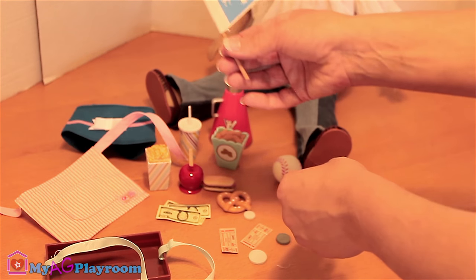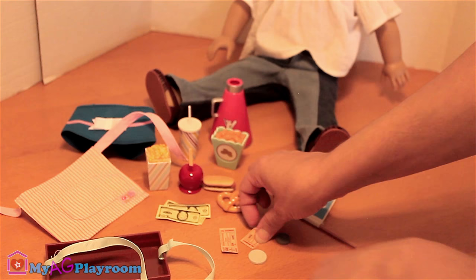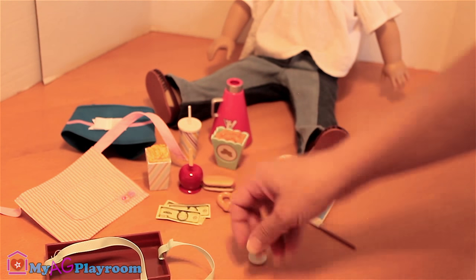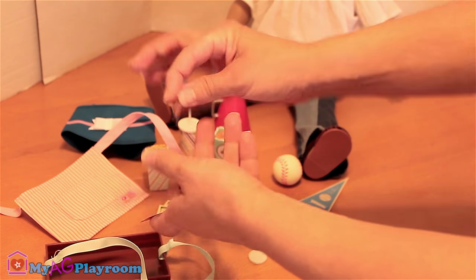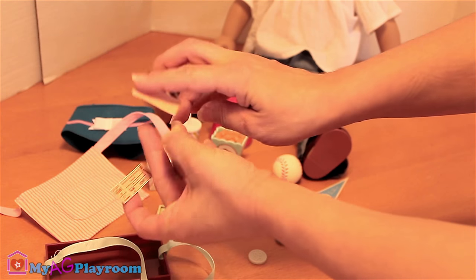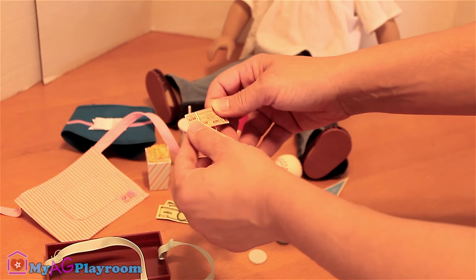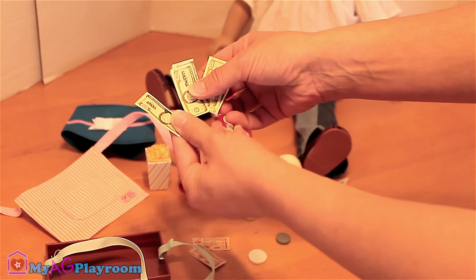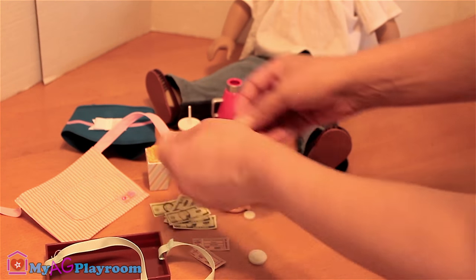One plug and two tickets. The bad part is they are sticky on the back. And some clay money, some paper money, and some coins.